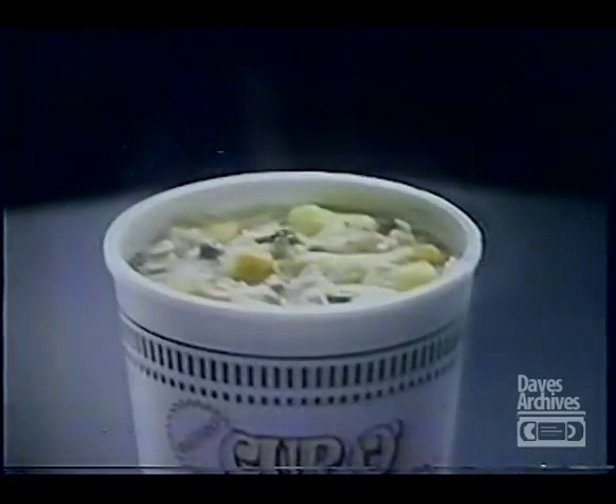Just add hot water, wait three minutes, and you've got it made. Right in its own cup. Lots of tasty noodles, plus vegetables and seasoning in a rich, hearty broth. Delicious.